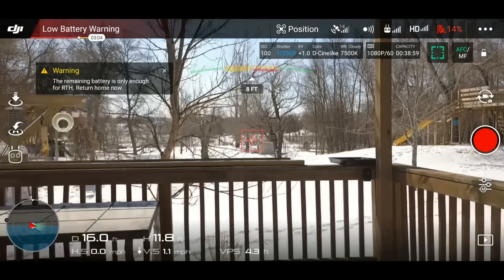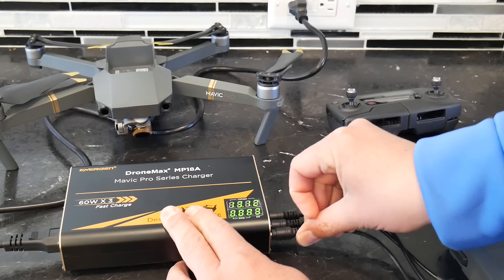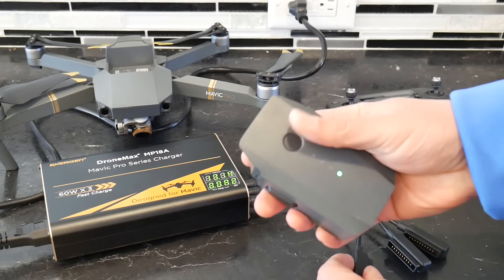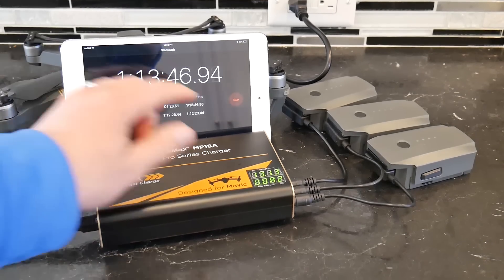Then I wanted to see how fast the DroneMax was. I depleted all three batteries — two of them were at 14% and the other one was at 16%. I hooked them up to the DroneMax MP18A, put the timer on, and it took 73 minutes — one hour and 13 minutes — to charge three batteries. That is almost half the amount of time to charge three Mavic Pro batteries compared to what the DJI charging hub took to charge just two batteries.